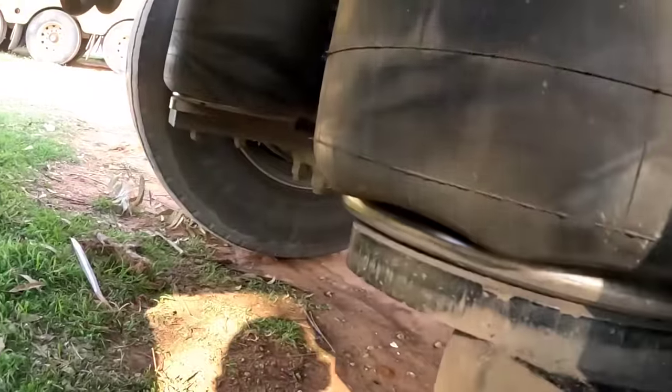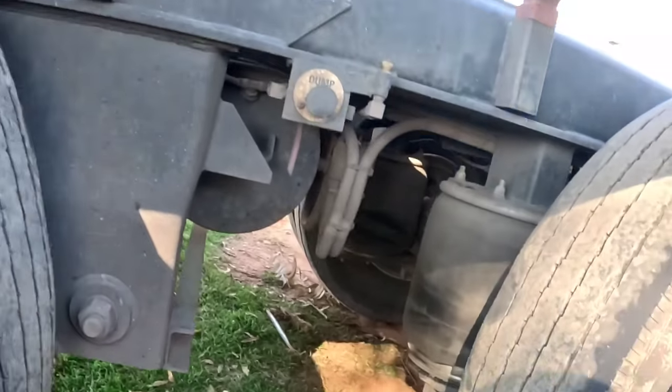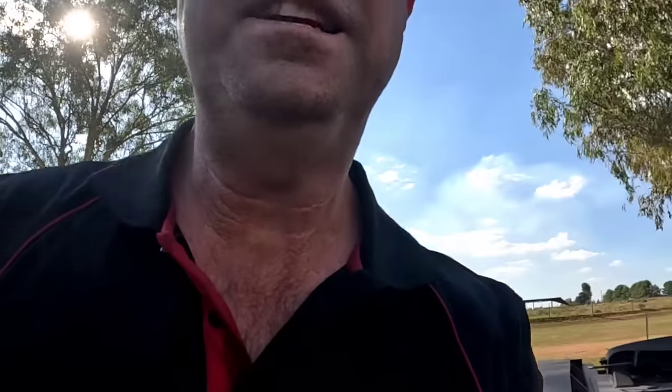Have a look here - the air bags are going up. Because there's no weight on it, it's just nothing for the air bags to lift up and it's really easy. That's in. So we're going to just let it charge up and then we're going to drop it here. No point doing anything else - let's just drop this trailer.